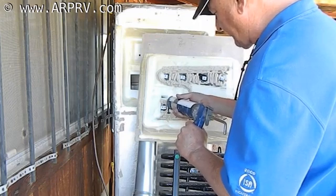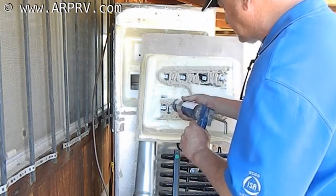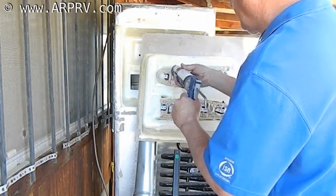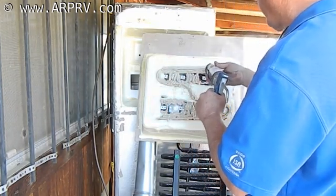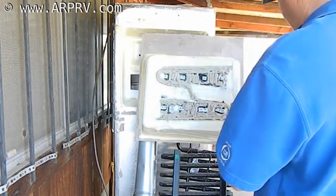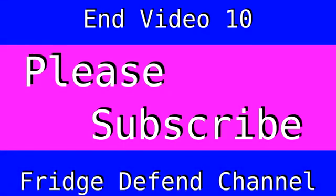I can't emphasize enough that what this does is it takes up the space between the evaporator pipes and the aluminum plates inside the refrigerator. Without contact, you're not going to get cooling.